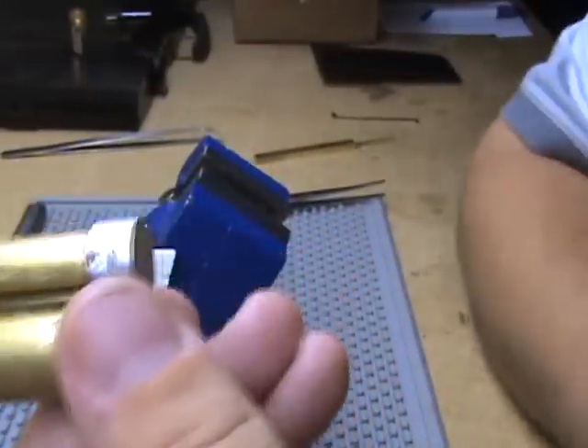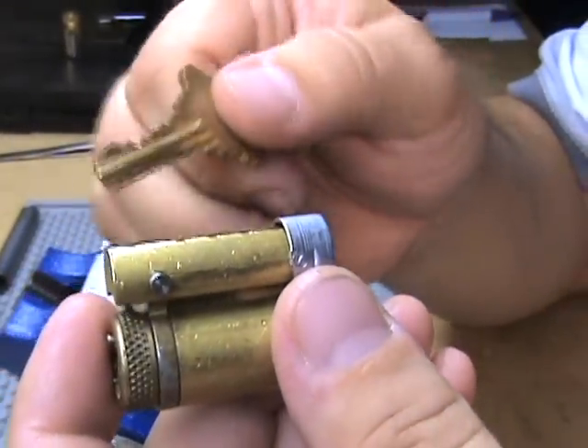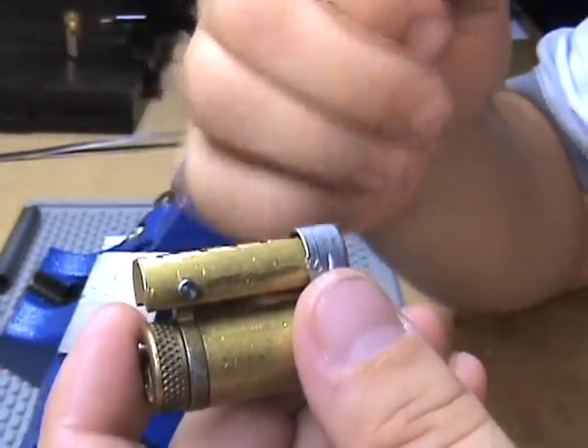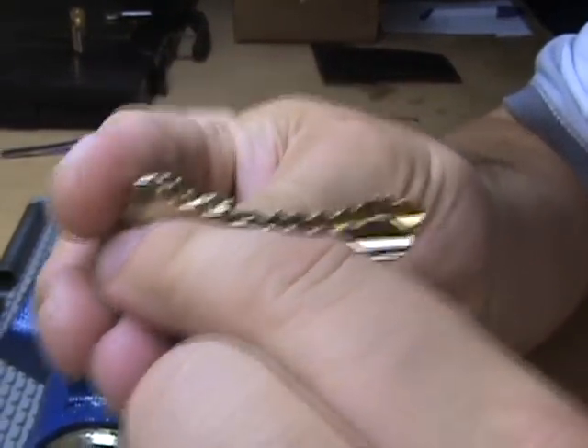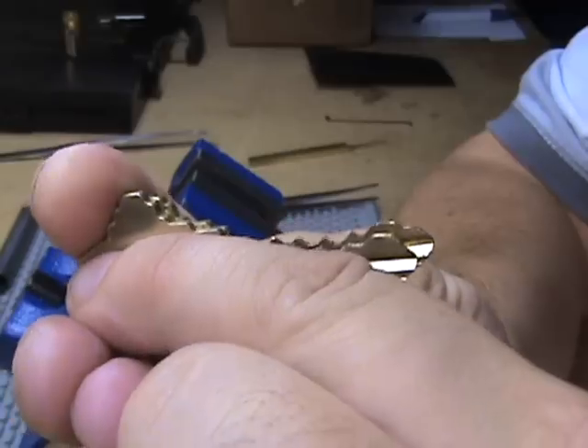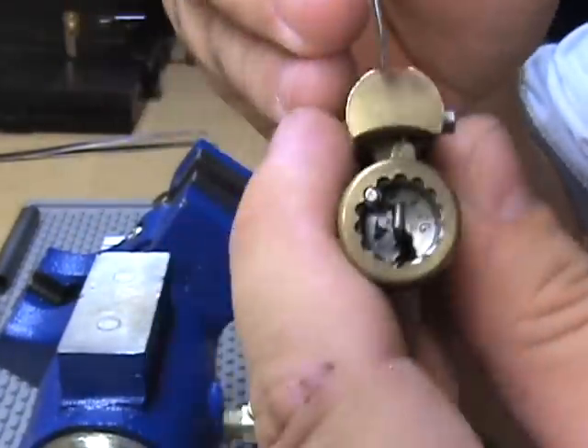For those of you who haven't seen the Schlage large format, the control key is just the same as the operating key except it's just a hair longer. The control key is this back one. What it does is lift the pin up in the back of the lock.